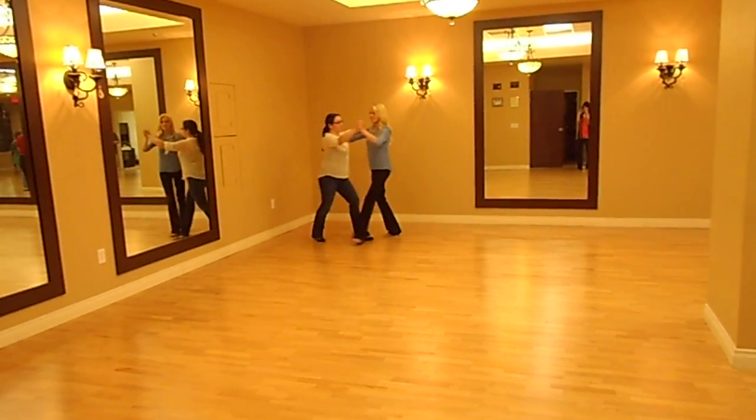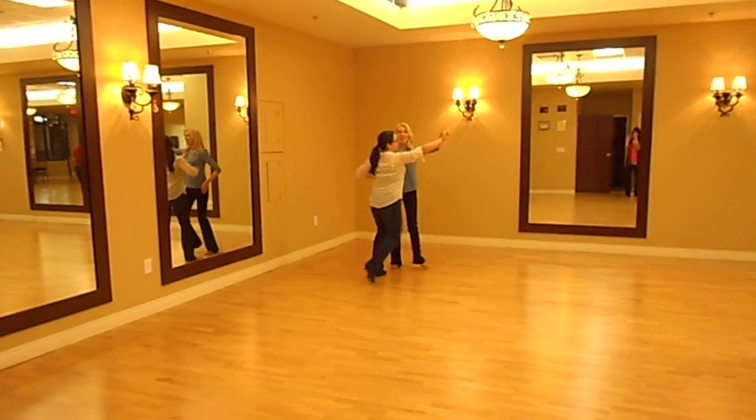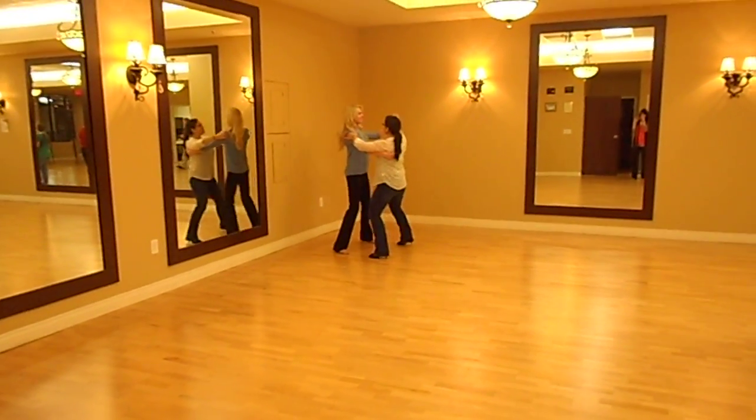Then we have our underarm turn. One, two, three. We have to move forward and hand very gracefully. One, two, three. There you go.